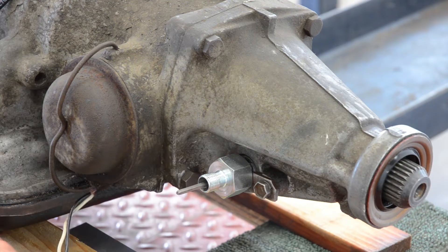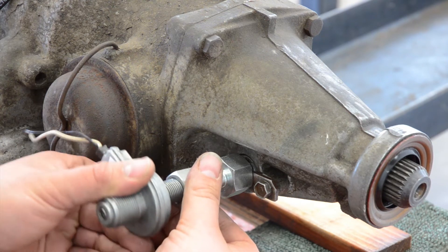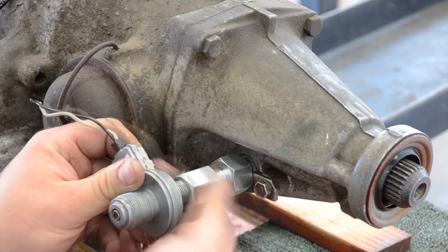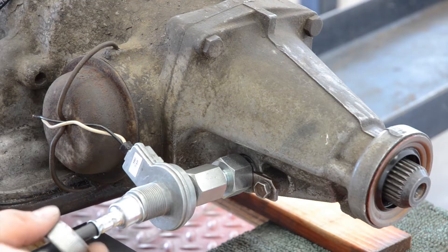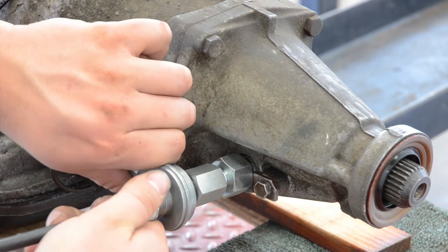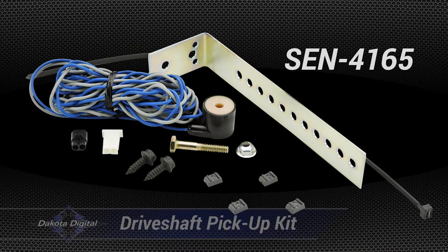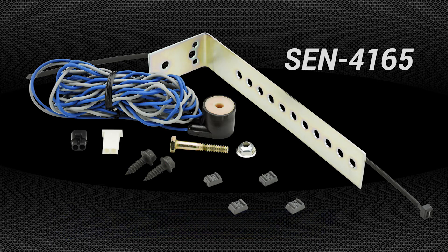The coupler nuts thread onto a GM transmission, while the sensor features male threads suitable for the existing cable. For Ford applications, Dakota Digital offers an adapter for the sensor, though a custom cable with a GM-style 7/8 inch female thread collar will be required to complete the installation. If adding a pulse generator to the mechanical speedometer cable is not an option, the SEN-4165 magnetic pickup kit can be utilized. This package consists of four small magnets to be installed on the driveshaft, along with a magnetic pickup coil to read vehicle speed.